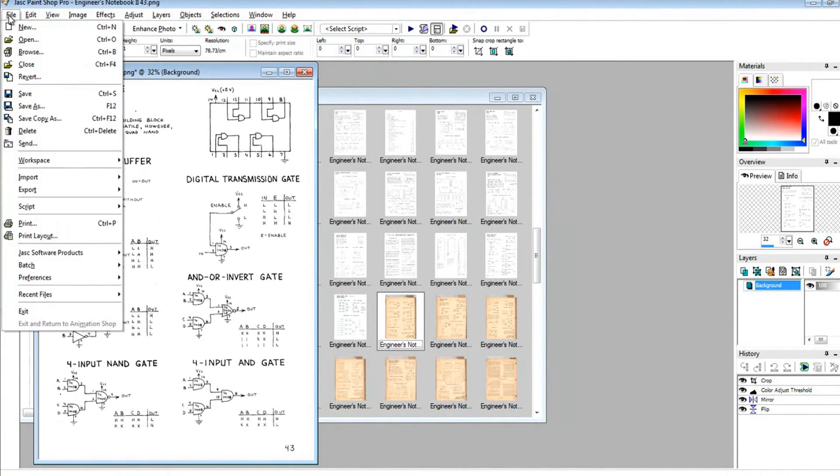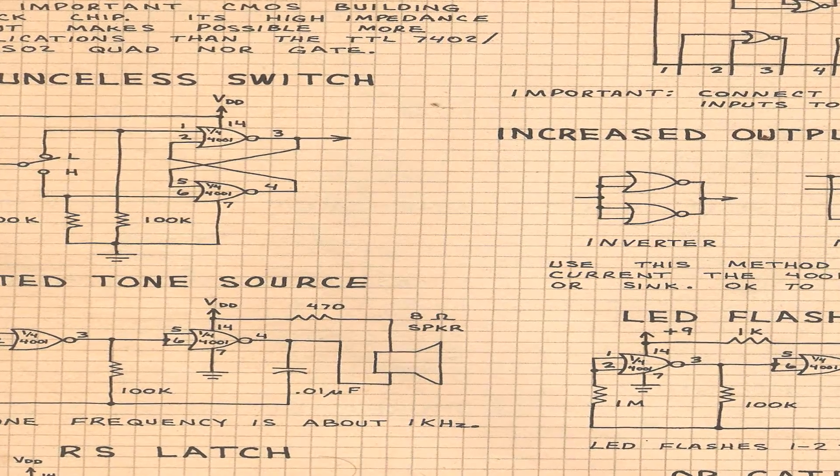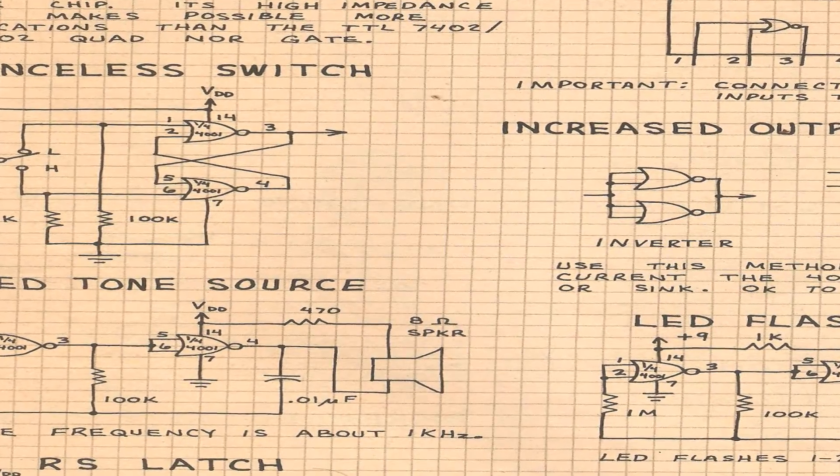This is a Tandy Radio Shack publication. Going down memory lane and revisiting it from the 1980s. It'll be linked in the description so you can see the full publication.